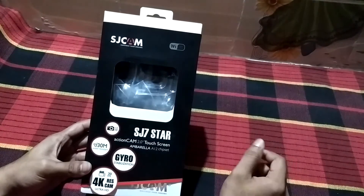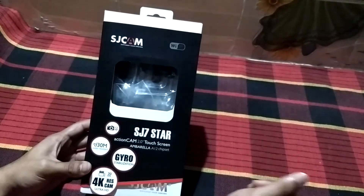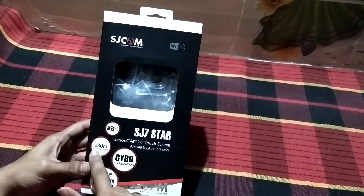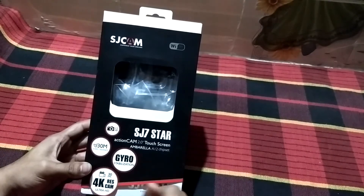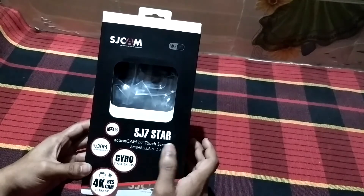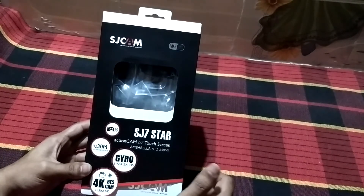Before starting the unboxing, let's see what's written on the box. It supports Wi-Fi, so you can transfer images and videos without a USB cable. It has a 12 megapixel camera, is water resistant up to 30 meters using the waterproof casing, has gyro stabilization, supports 4K video recording at 30 frames per second, has a touchscreen at the back, and uses the Ambarella A12 chipset.